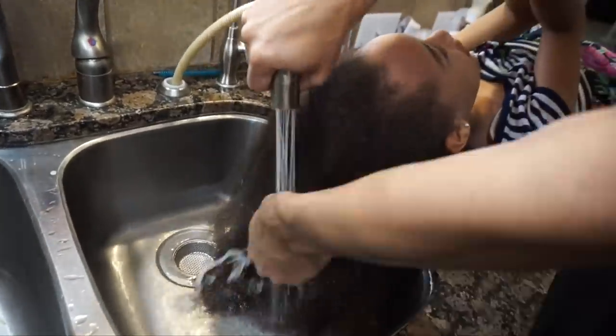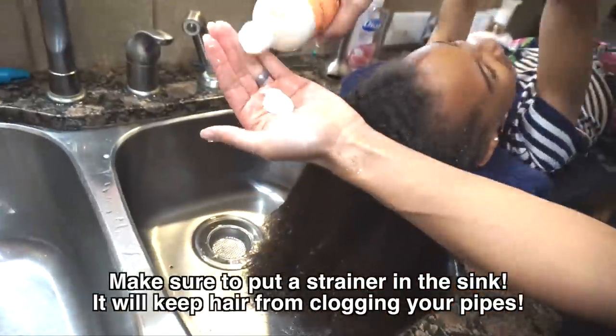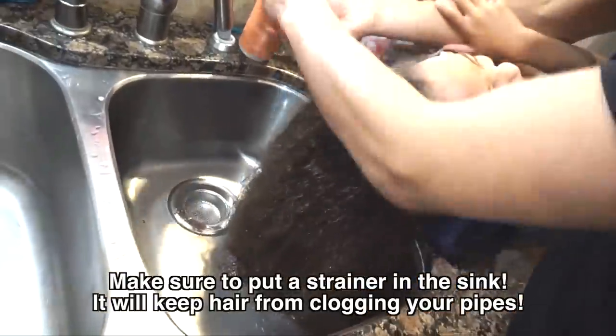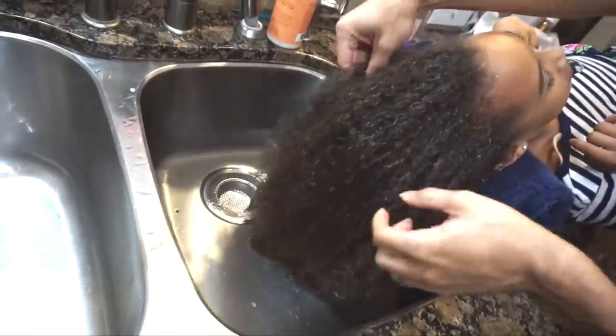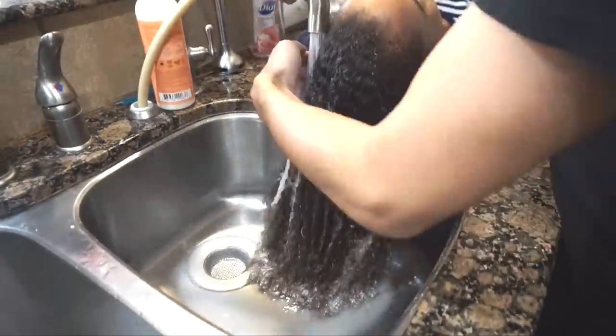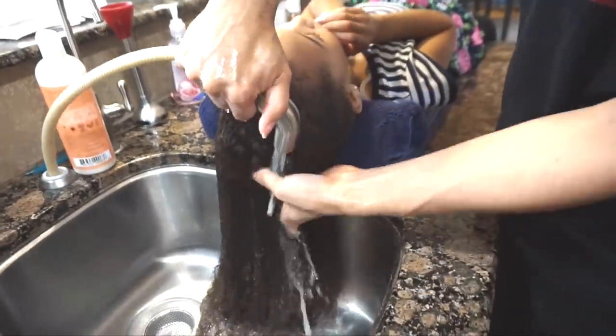So people frequently ask how I shampoo Zan's hair. This is one of the ways that we do it — just over the sink with a rolled up towel under her neck. It makes it a little bit easier for little people who cooperate. We're literally just rinsing, massaging the co-wash into the scalp and hair, and just kind of finger detangling through the hair while we go. From there, I'll rinse with a cooler temperature of water and then we'll move on with the rest of the process.